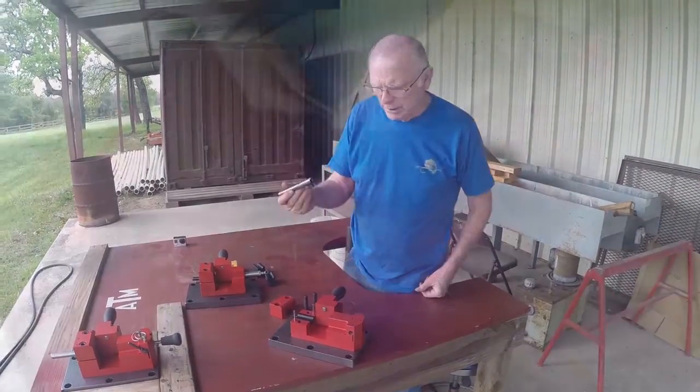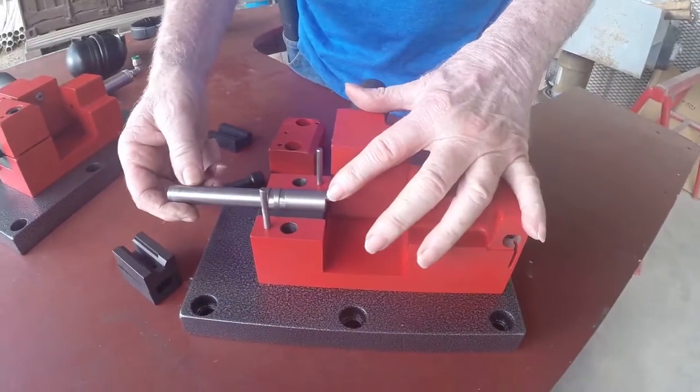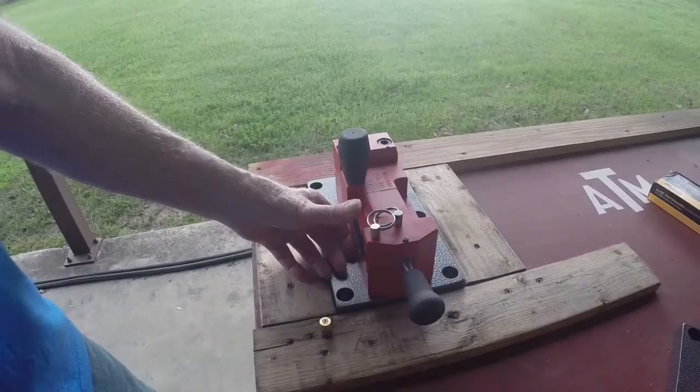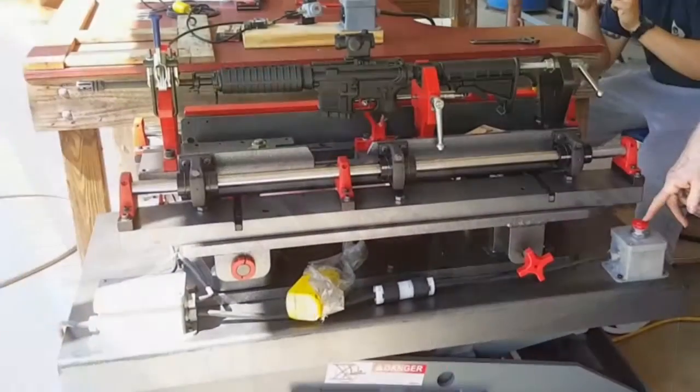I'm testing a pistol barrel into the fixture and it is held like such. It operates the same way — push the lever, push the button.